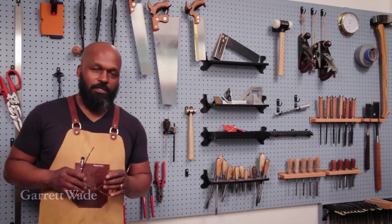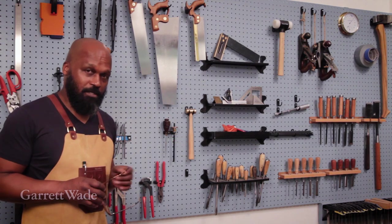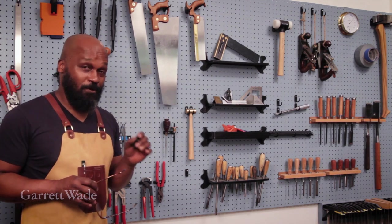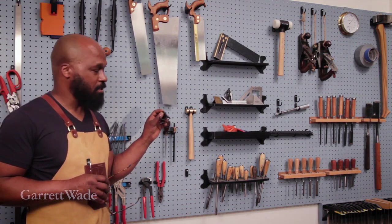If you've watched any of these Garrett Wade videos, then you must have noticed this super organized pegboard behind me. Now, I'd like to say I'm a really organized guy and that's why this wall is so organized, but that's not true. They're organized because I have an awesome tool to use for it.